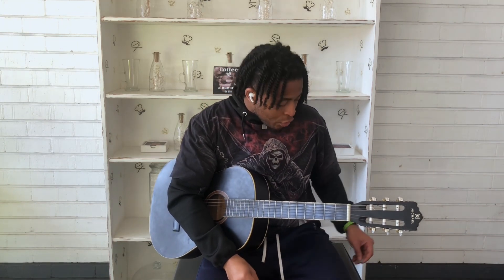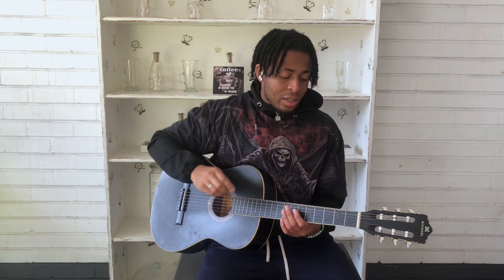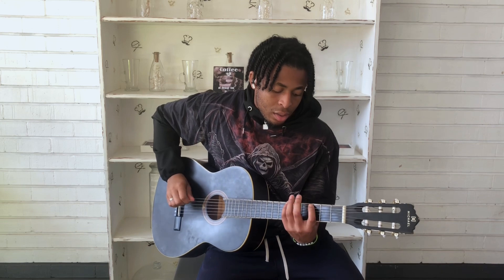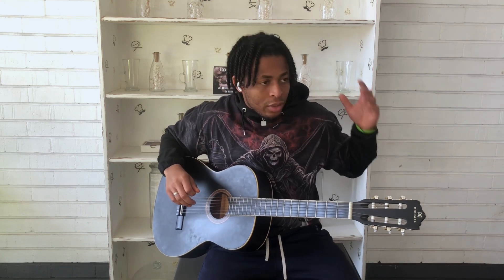But if you want to both strum and pick individual strings, then I'd suggest you get a thick guitar pick. The one I have right now is 2.0 millimeters — this is extremely thick, so it wouldn't be wise for someone just starting. But you can get a moderately thick pick. For example, when you play your scale — this is our G minor pentatonic scale I taught you guys two or three lessons ago — a thick pick works well for that.